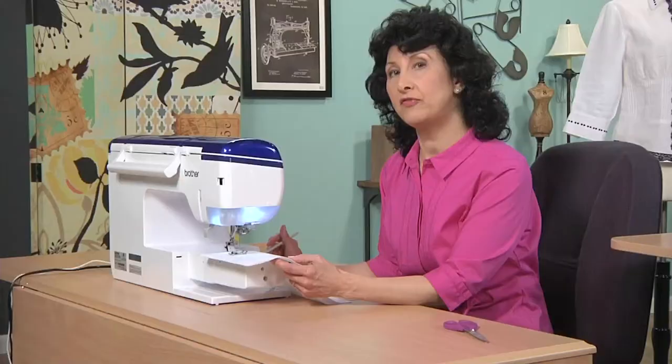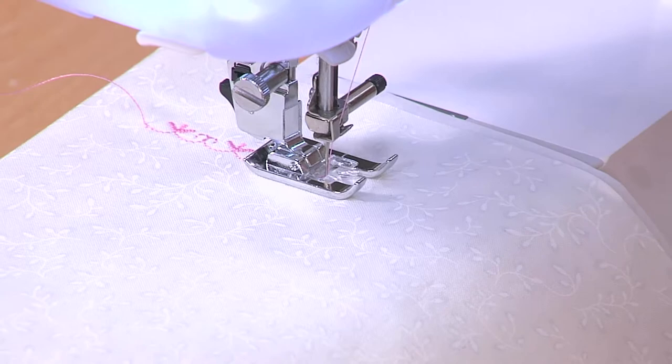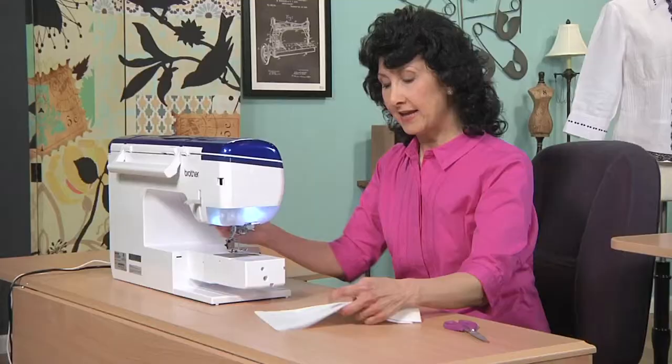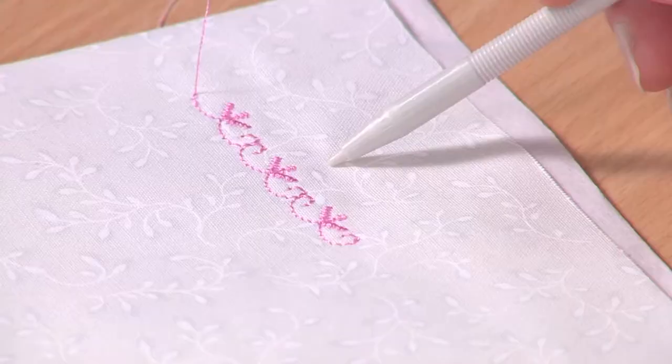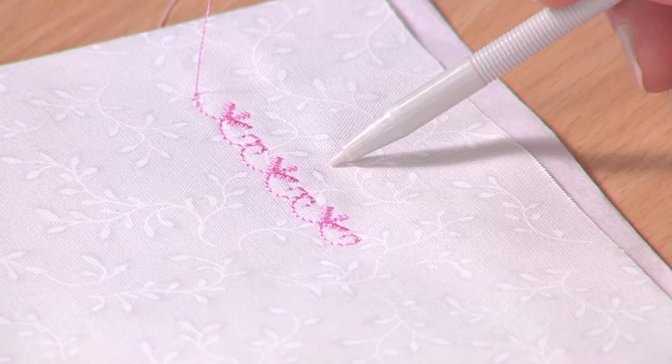If I switch to single pattern, that'll finish out at a single pattern and tie itself off. Then I can simply measure that area and see where that single pattern or decorative stitch will fit onto my ready-made blouses. Make a blouse beautiful with this quick, easy style tip.